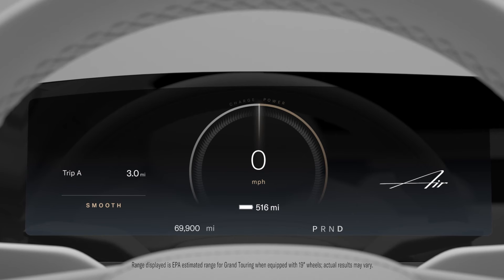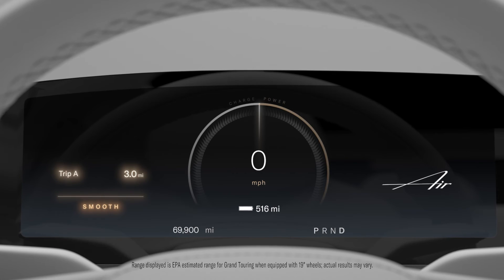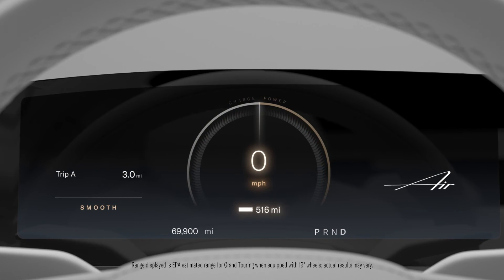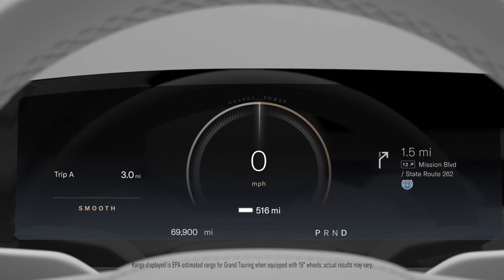In addition to displaying which gear you've selected, the center cockpit panel provides important information about your vehicle. This includes trip information, system messages and important warnings on the left, a charge and power meter in the center with a speedometer, a battery level indicator and an odometer, and on the right, a navigation widget and important warning indicators.